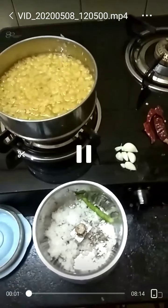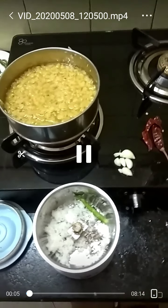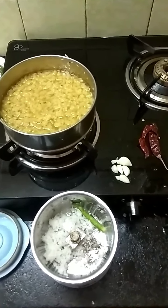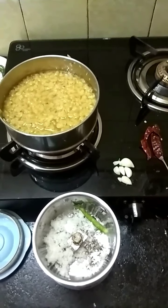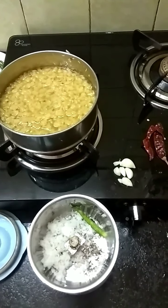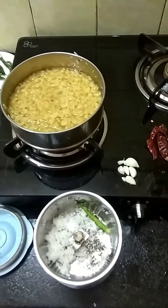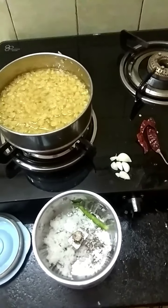Welcome back to my channel Talkative Anjali. Here you see the prep of pivri dar, which is a Koli style dar. Today I am cooking a Koli menu of pivri dar, rice, gawar batata bhaji which I have shot before, and there will also be bindi bhaji which I had prepared some time ago, and I am going to fry papads along with this meal. So let's begin.